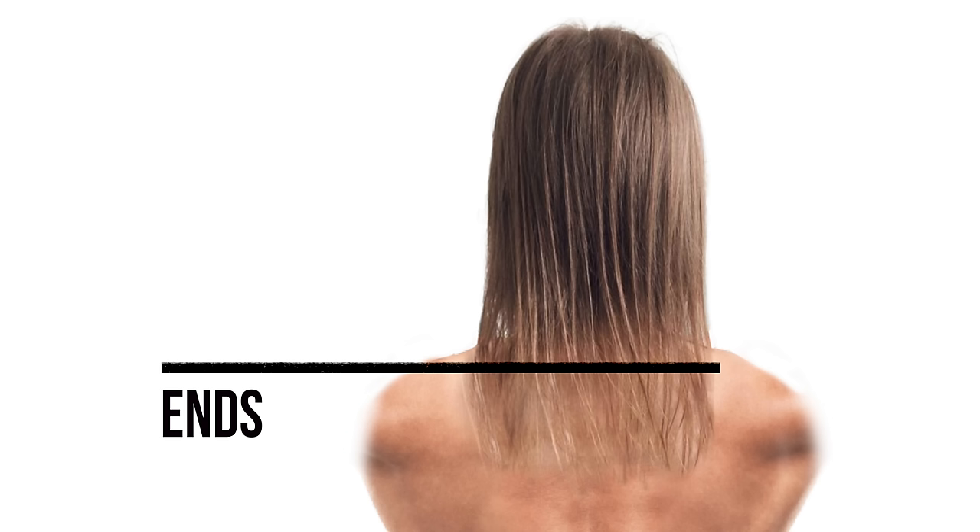When we dive into this, there are basically three sections to the process of making any hair look thicker: dealing with the ends, dealing with the mid-shaft, and dealing with the roots. As we break through this process, you're going to see how you address each of those, and together this is what creates a much thicker and more dense look.